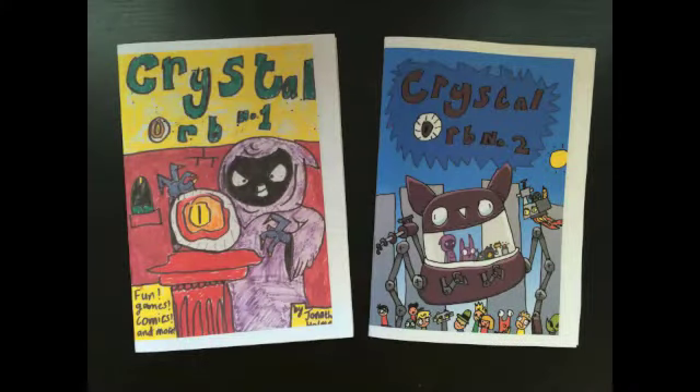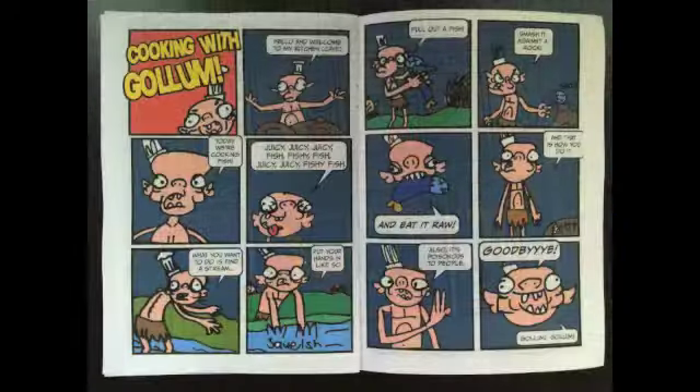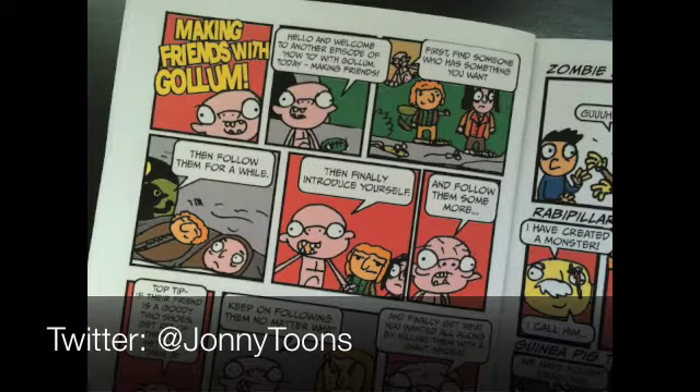This was the first time I'd met him and seen his Crystal Orb comic. Check it out. I love this cooking with Gollum comic — so awesome. Making friends with Gollum. You can find him on Twitter at Johnny Toons.